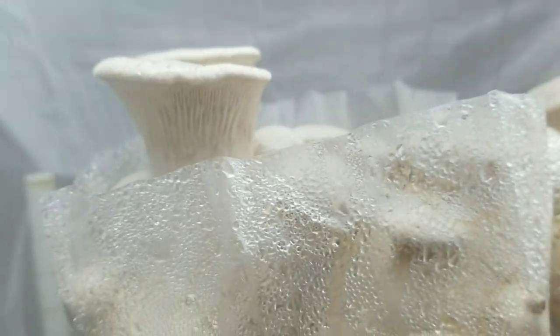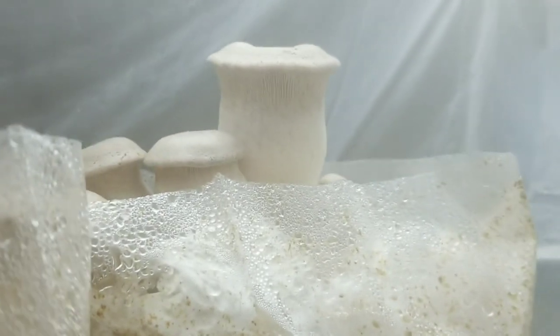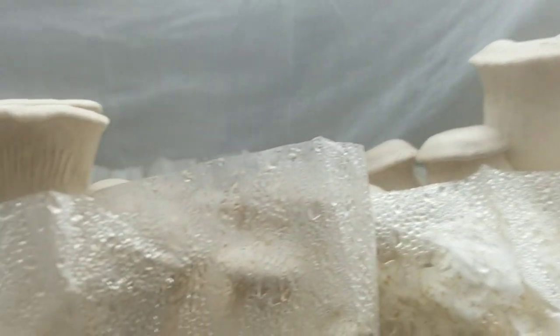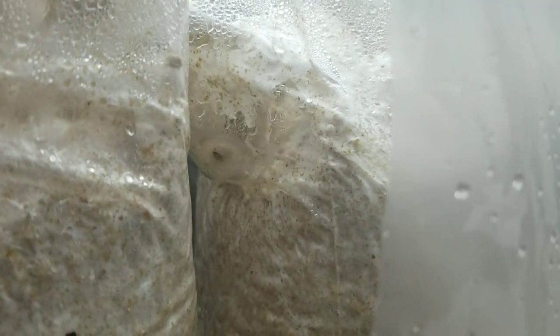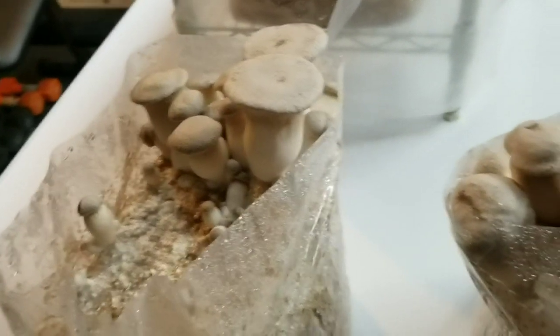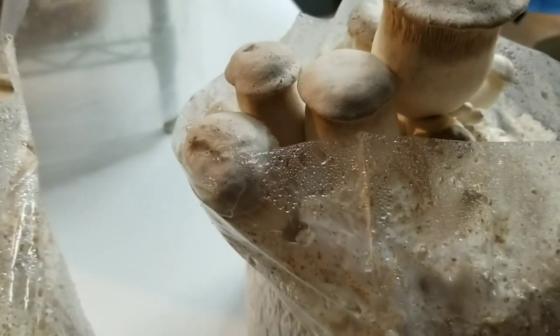We're gonna take a peek at our king oysters here and so far so good. I'm gonna pull them out so you guys can take a better look. You can see they're extending over top of where the plastic is already with some really nice thick fat fruit bodies. There's some pushing trying to push the plastic out, kind of forming on the side. See how they're really trying to push against this plastic — it's a big fat fruit body.